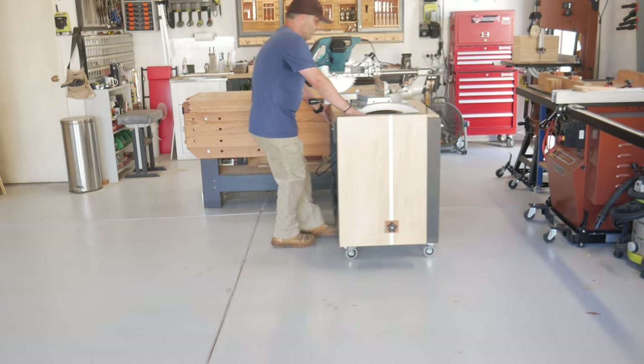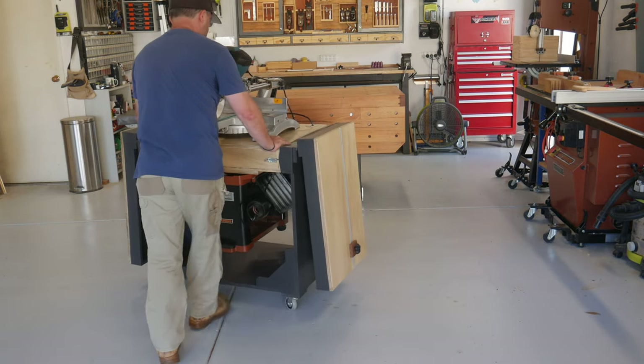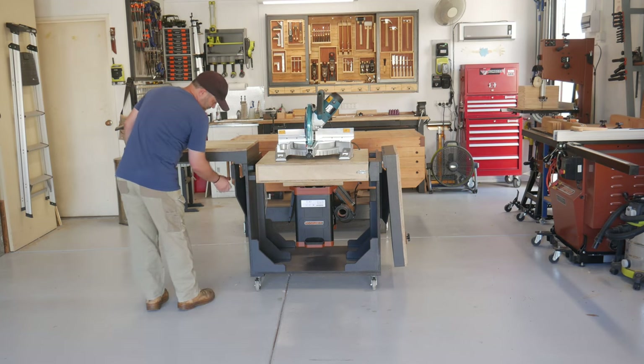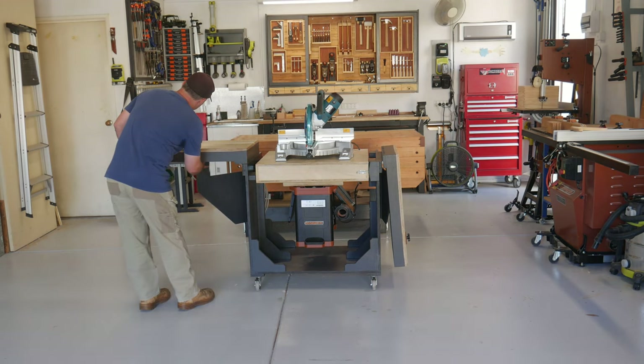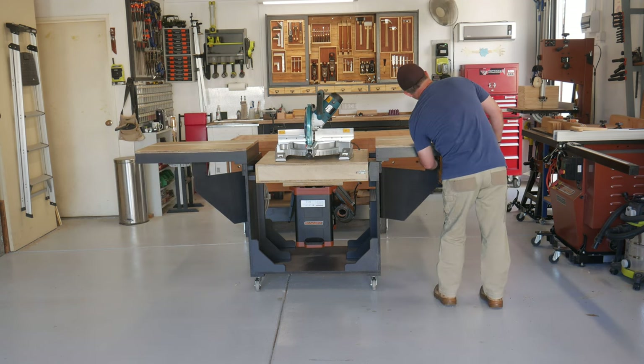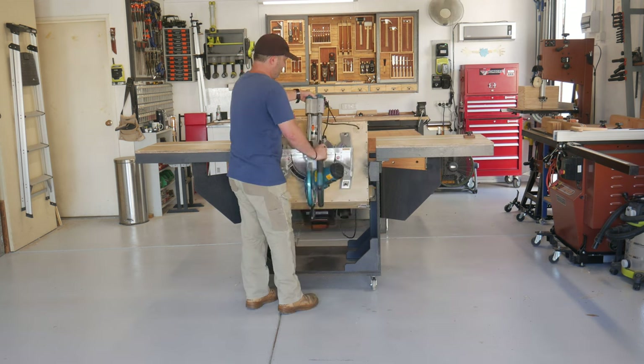I am really happy with my build. The ease at which I can locate the cart wherever I want it, deploy the wings either for support when using the mitre saw, or having an in and out feed table when planing. The one long extension lead, and a user friendly locking system.